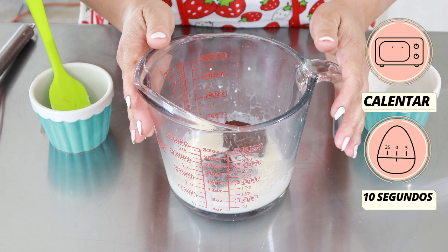Fíjense, es así como debe de quedar. Ya una vez derretido, lo movemos con una cuchara o con un molinillo para que el chocolate se derrita y se termine de integrar con el calor. Esto lo vamos a reservar y dejar enfriar a temperatura ambiente, y continuamos con la preparación.